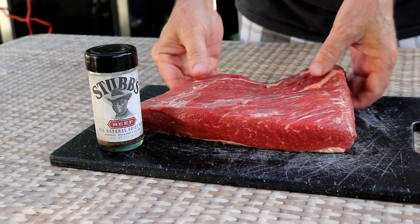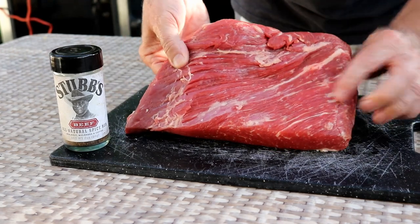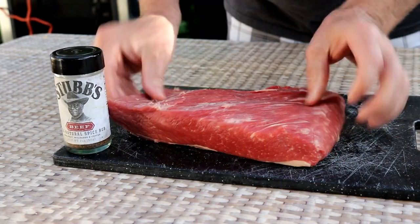What I've got here is a brisket flat that I picked up from Publix. It's just a little bit less than two and a half pounds. You can see they did a pretty good job — there's not a lot of fat on it. I trimmed a little over here, and that's about all I'm going to do to it.